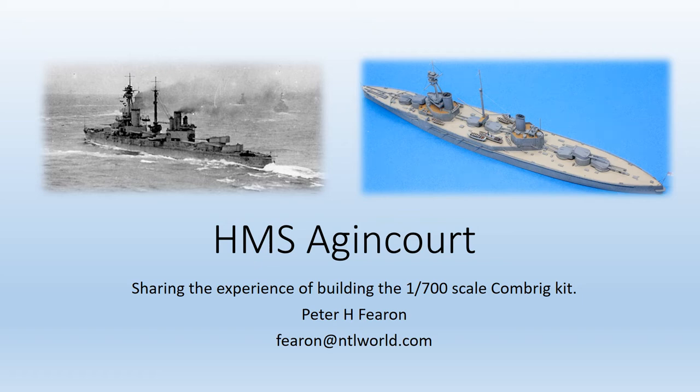Hello there. Thanks for joining me and welcome to this short presentation detailing my experience of building the Combrigg 1/700th scale kit of HMS Agincourt.